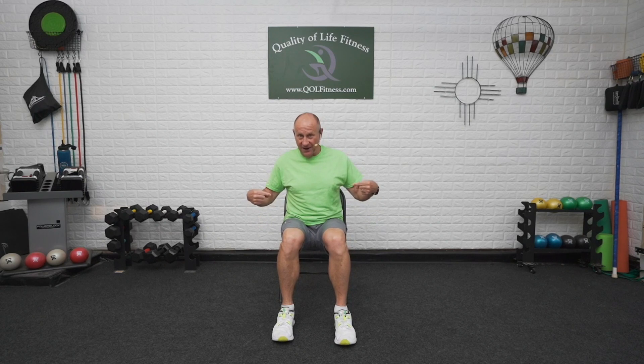Welcome everyone, it's good to see you here. I'm Ron. We are going to do a balance workout, and there will be some strength in the lower body for balance and mobility. We're going to start out with seated marches down in the chair.